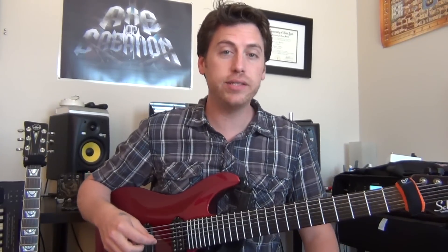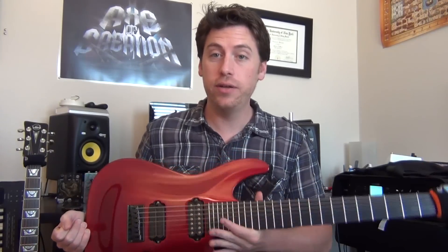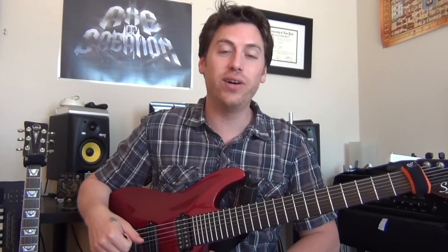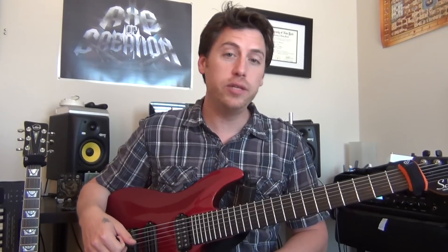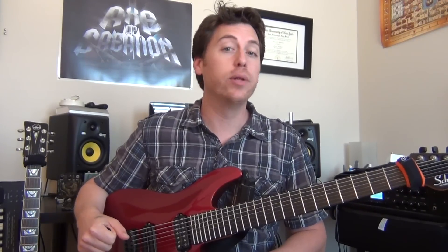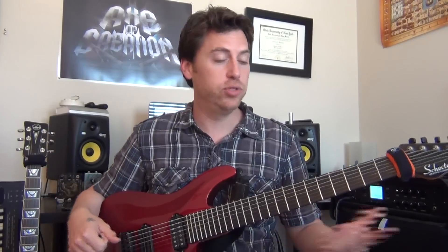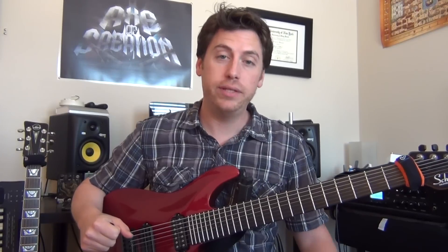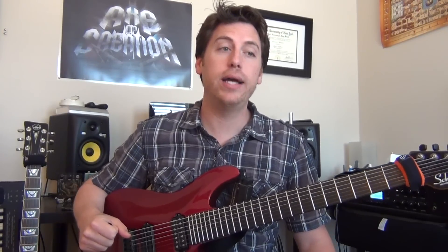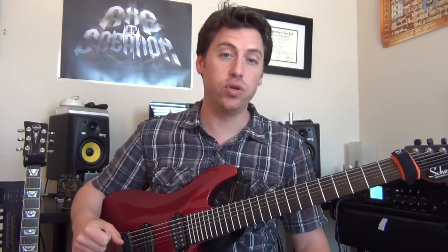Today we're going to be looking at Tool's Prison Sex. As you can see, I'm playing my 7-string Schecter, not my VGS Everton guitar. That's because unlike all the other Tool songs, this one has a different tuning other than drop D. In this particular tuning, your low E-string is now a low B-string. I'm not going to set up my guitar for that — I'm just going to use my 7-string and skip over the B-string. When you check out the tabs that I made for this track, I tabbed it out on a 6-string with your low B, not as a 7-string.